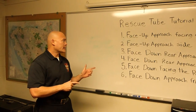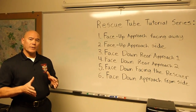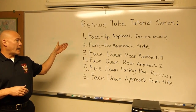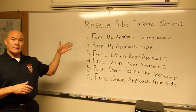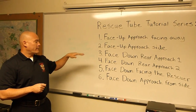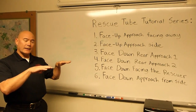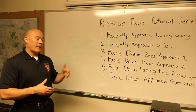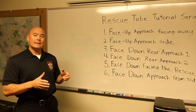So this is a six-part series. Let's go through the progression of this. The first video is about face-up victims, and the rescuer is going to be approaching the victim as the victim is facing away from them. We then move into a face-up position where the victim again is face-up, but the rescuer is going to approach the victim from the side. And then these last four are all face-down.